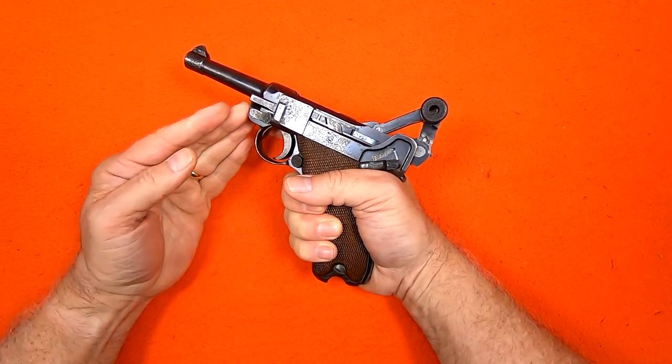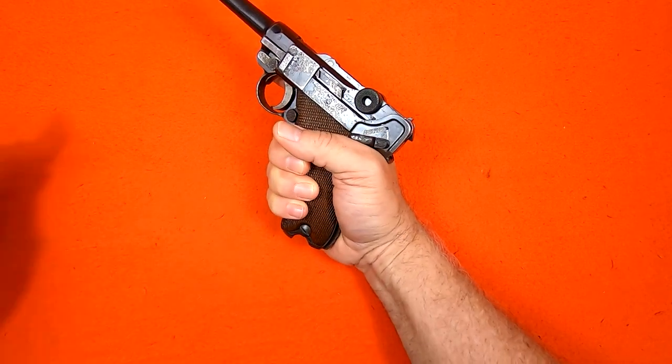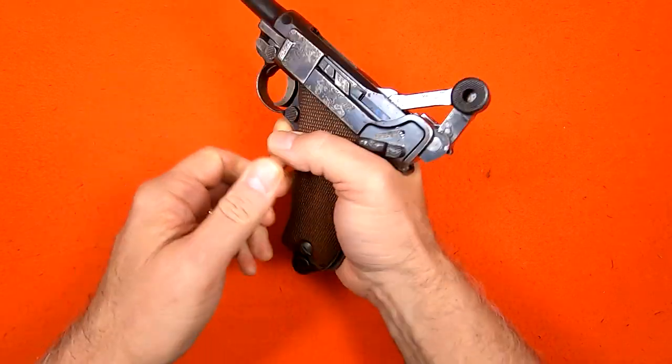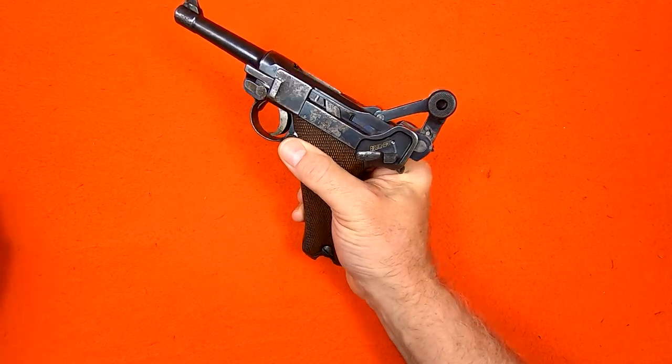The only way to properly clear a pistol is to lock the action open, but you'll notice the Luger doesn't have a slide stop lever, so I lock it open by inserting an empty magazine and racking the toggle. I can do a proper clearing by visually and physically inspecting the chamber and the magazine well.